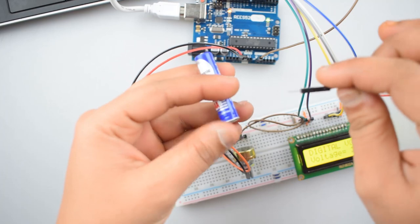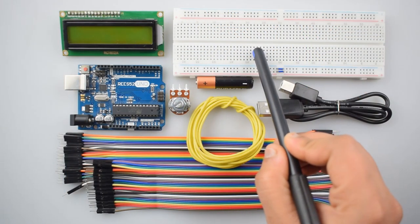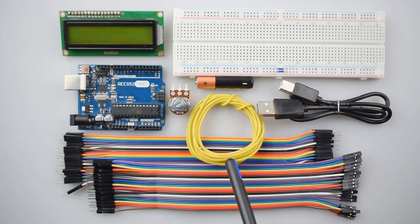To make this project, we will need a 16x2 LCD display, a breadboard, Arduino Uno with USB cable, a cell for testing, a 10k potentiometer, single strand wire, and some male-to-male and male-to-female jumper wires. You can purchase all these items from our website v52.com — the link is given in the description. Let's start making this circuit.